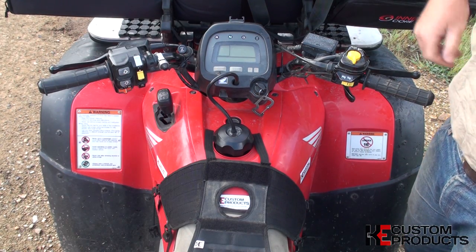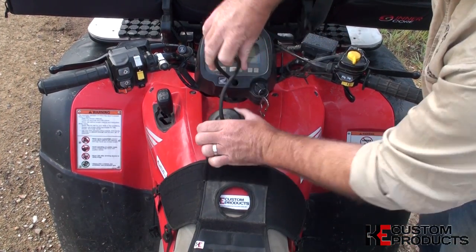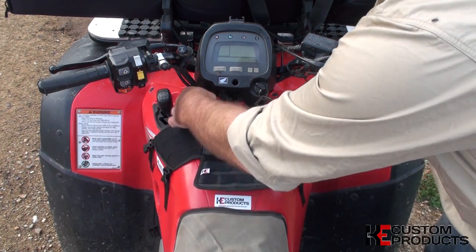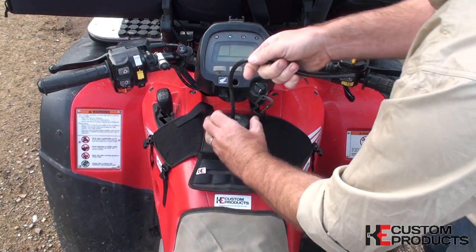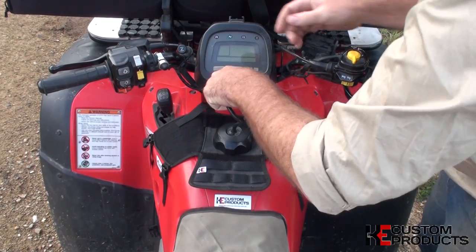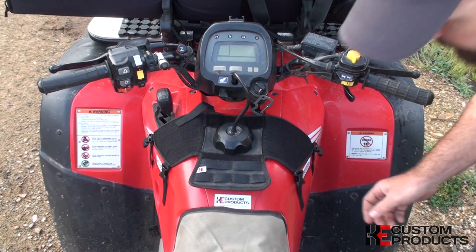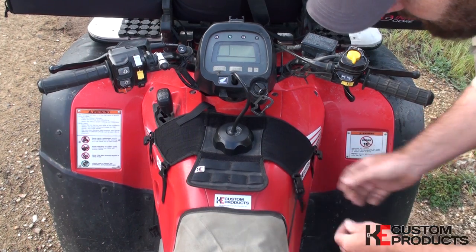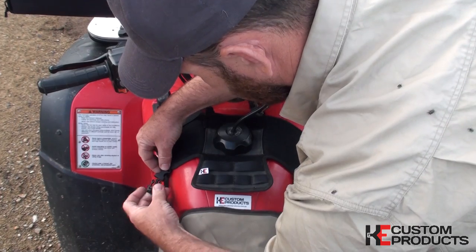Fitting of the tank utility bag is quite simple. You simply remove your fuel cap and slip the tank utility bag over the fuel filling point and reinstall it. Then on the sides, you have paracord clips that attach and secure your tank bag to stop it moving around side to side.